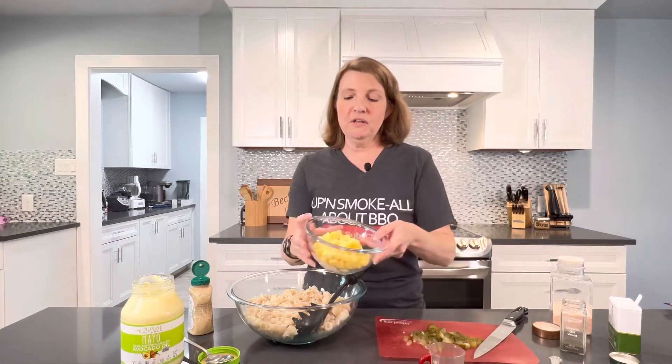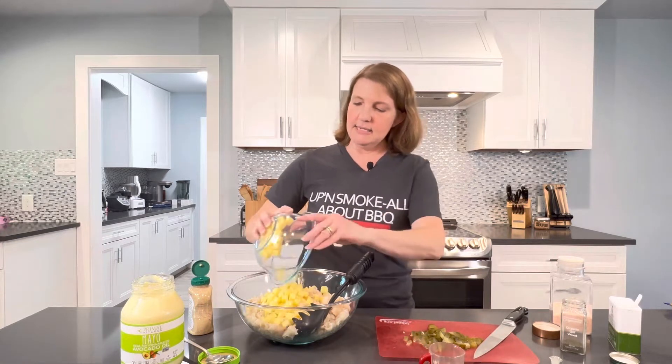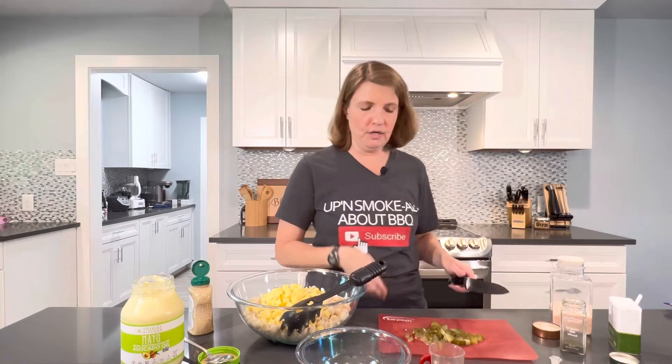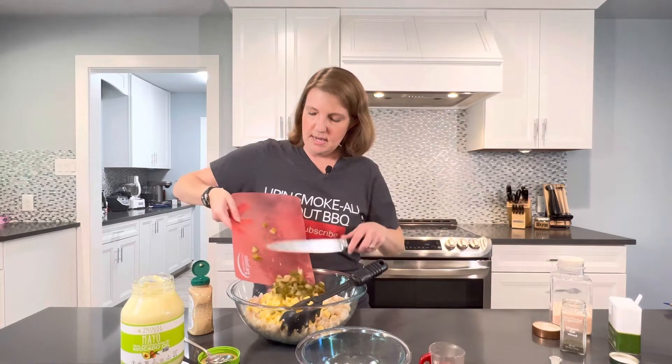One of the things I'm gonna start with is some cheese. This is eight ounces of sharp cheddar cheese that I just diced up into nice little cubes. Put those in, and then I've also got — you can use either one big dill pickle or if you have the dill spears, use a couple of the spears and just dice those up as well. That's why this is my dilly pasta salad.